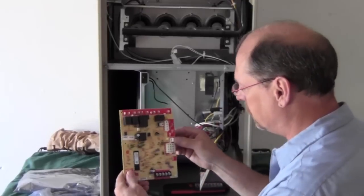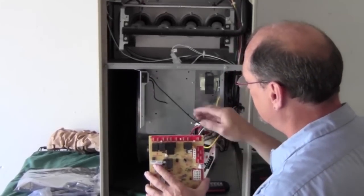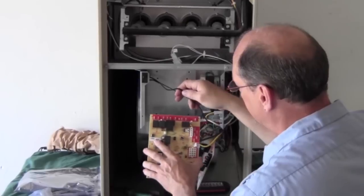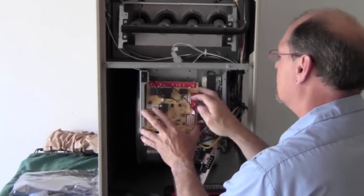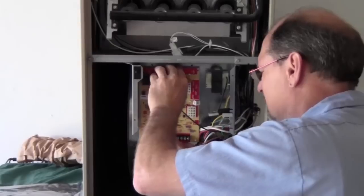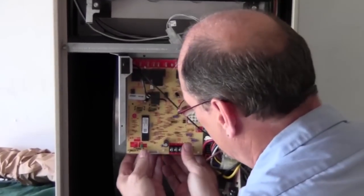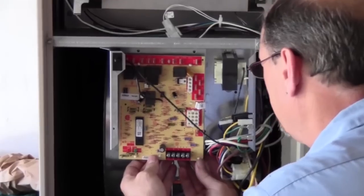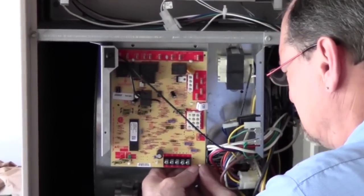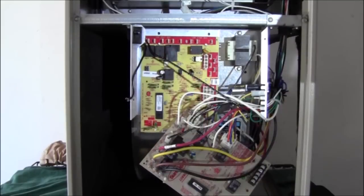So we'll go ahead and turn the board around — this is the way it's going to be mounted. We're going to slide it up in here and get it mounted. Just take a few seconds to mount that, then just give it a little snap in each corner. So we got the new board mounted.